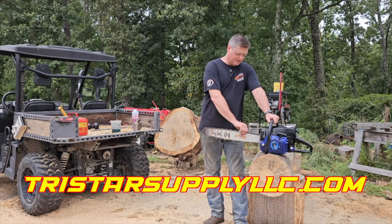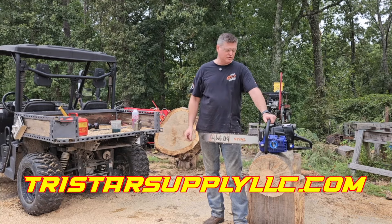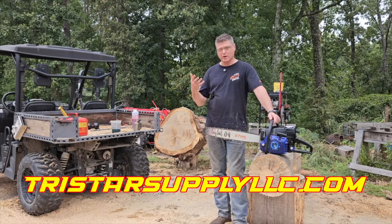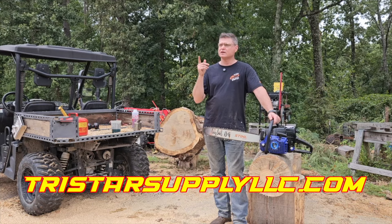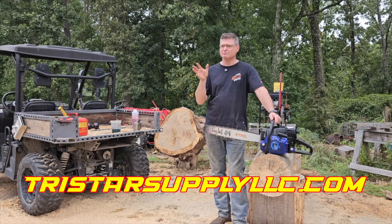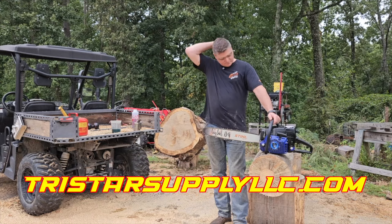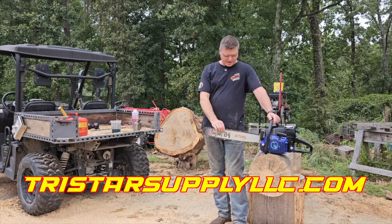If you guys haven't looked at Tristar Supply for some of your parts and saws like this, I know Jason personally - he's a good guy and good people to do business with. The website is tristarsupplyLLC.com - I'll put it on there.